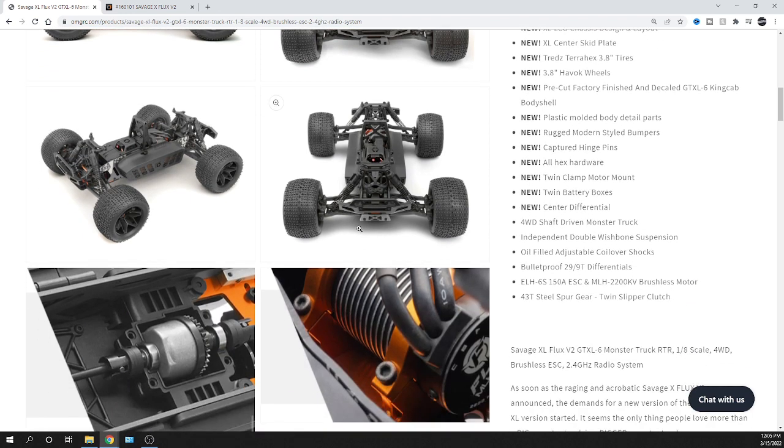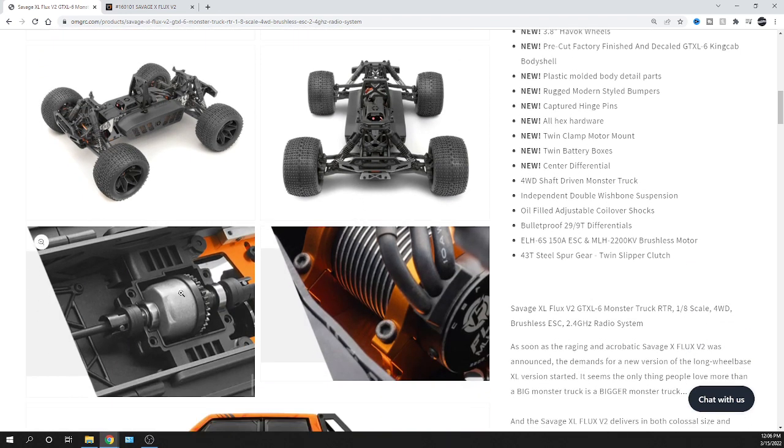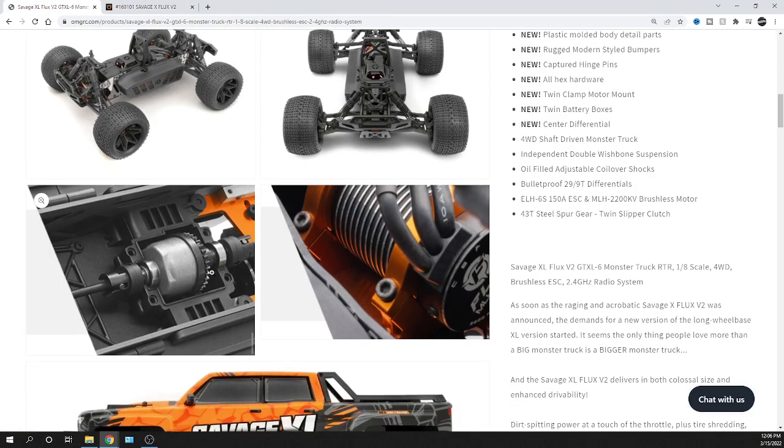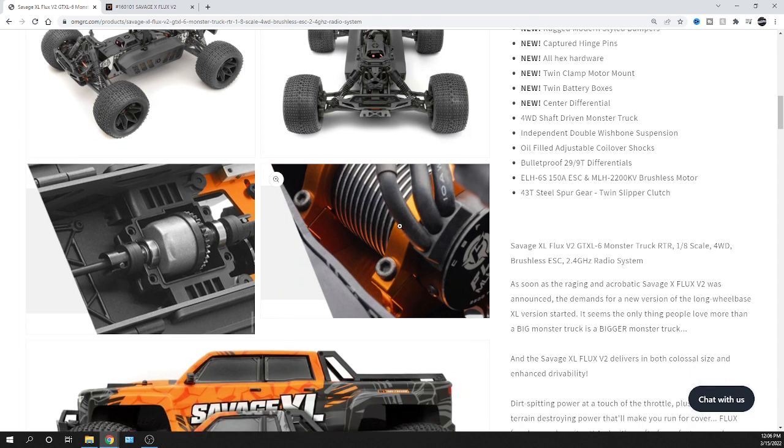Looking at the vehicle itself, the Savage XL has a center differential where the X does not. Jumping over to HPI's website, the Savage X has a solid spool instead, which is not so great for a bashing vehicle — it puts a lot of stress on the center driveline, especially when you come down on the front wheels and it shocks the rear, potentially breaking things. Not sure why they never did that. Looking at the two, it appears the center differential from the XL could potentially fit the X since the motor mount looks to be the same.